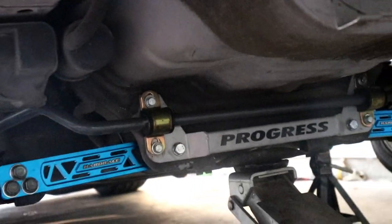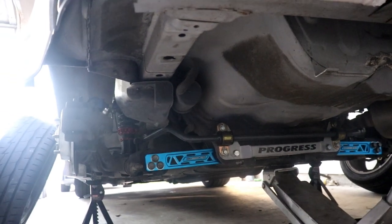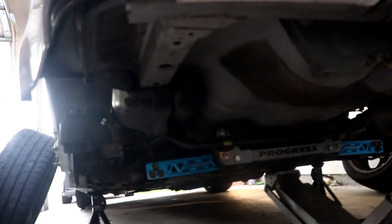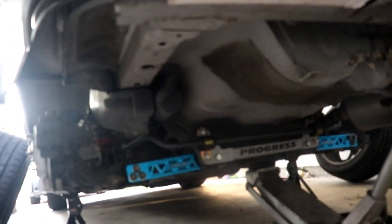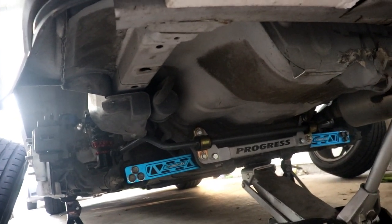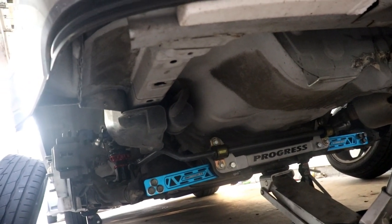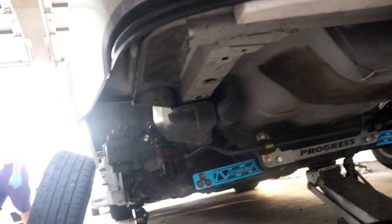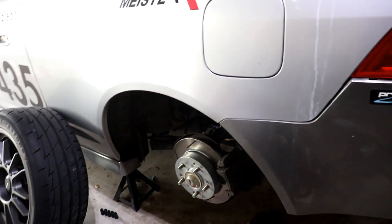My rear end actually has a little bit of aesthetics to it now, and these are lighter and supposed to be stronger than the stock ones. The spherical pillow ball joints have a lot better articulation — much more preferred for track use. This rear end is definitely coming together. There's not much left to do on the rear end, unless there are aftermarket trailing arms I'm not aware of. If there aren't, I'll just have to settle for bushings.